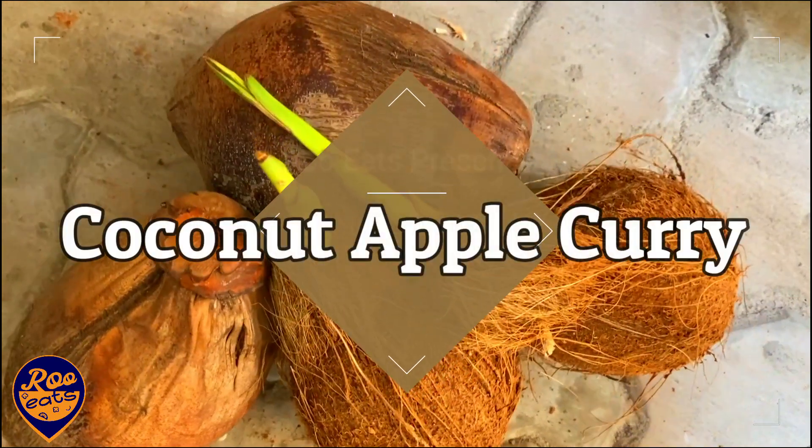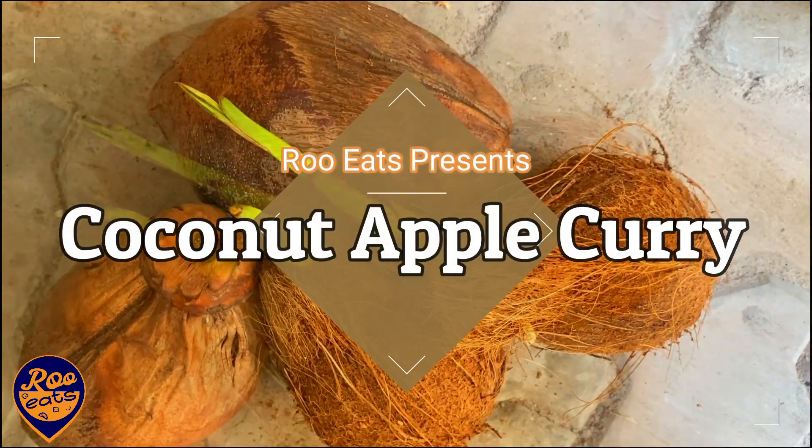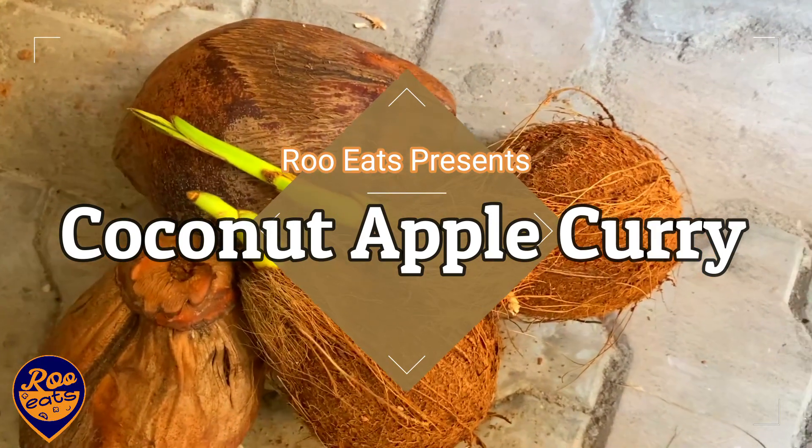I want to show you how to do this video through our YouTube channel. Let's get started.